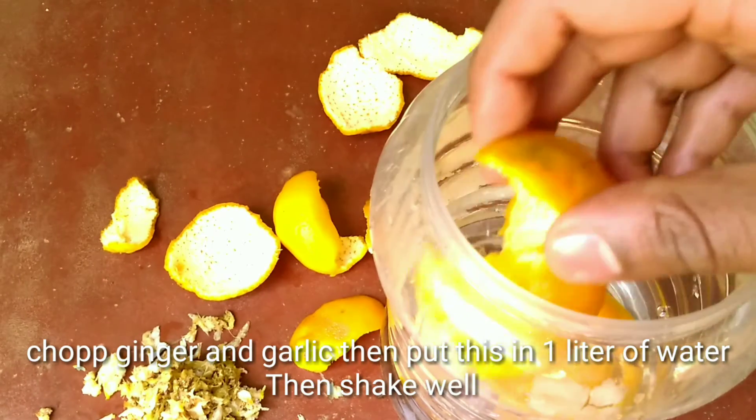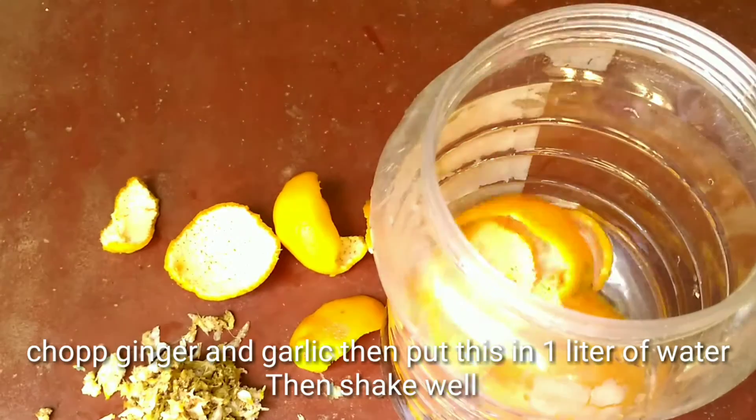Chop ginger and garlic, then put them in 1 liter of water and shake well.